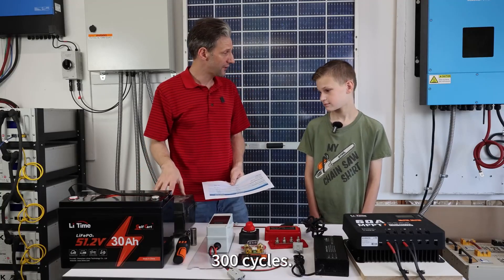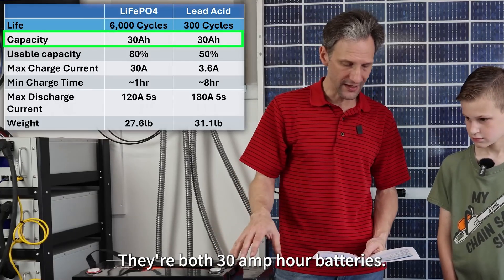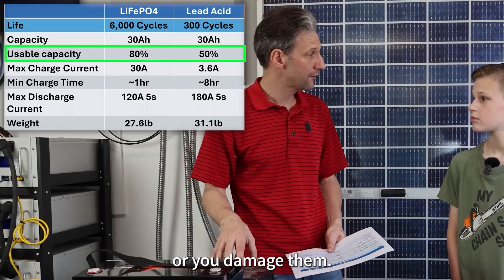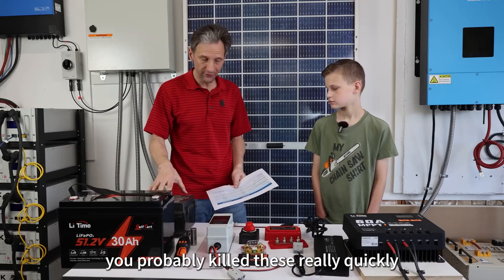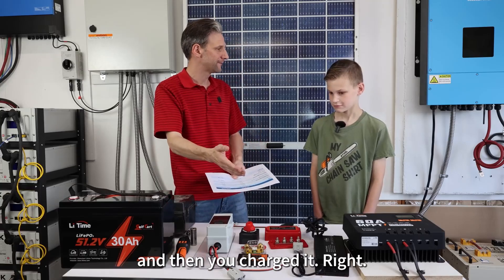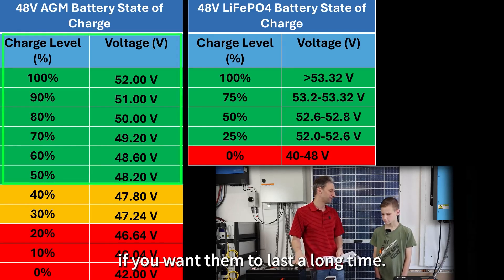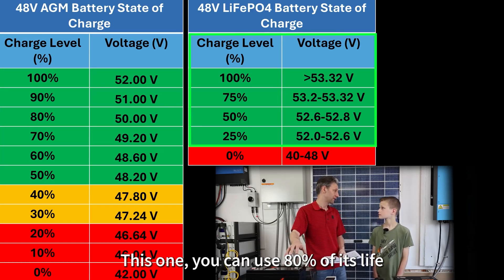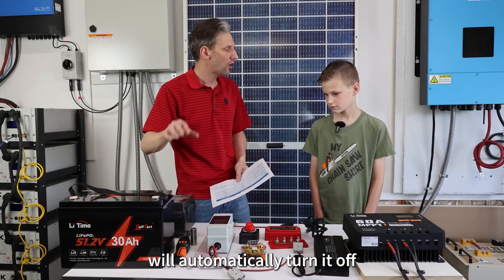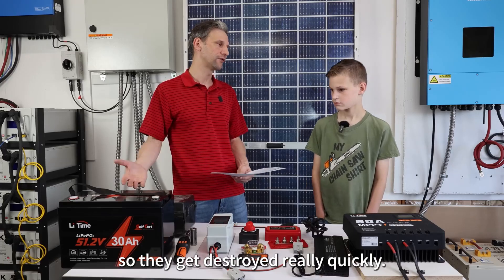6,000 cycles versus 300 cycles — these will last much, much longer. They have about the same capacity; they're both 30 amp-hour batteries. However, lead-acid batteries you can only use about 50% of their charge or you damage them. One reason you probably killed these quickly is you rode the go-kart until it totally ran out of power. They're only capable of about 50% use if you want them to last. This lithium battery you can use 80% of its capacity and it will still go 6,000 cycles. The technology within this battery will automatically turn it off before it gets too low to be damaged — these lead-acid batteries don't have that kind of technology.